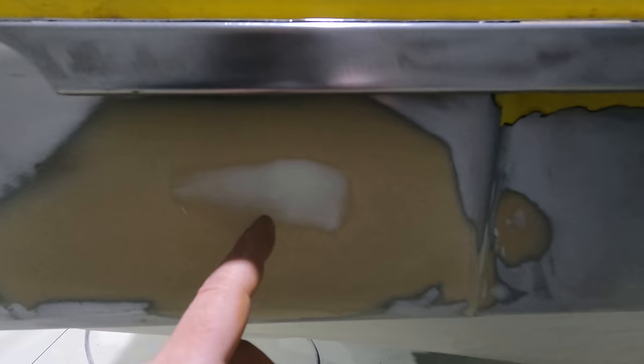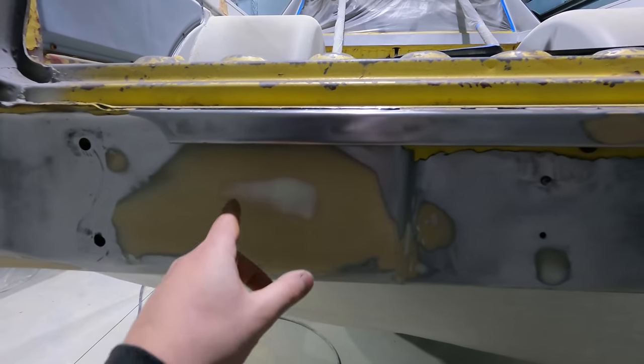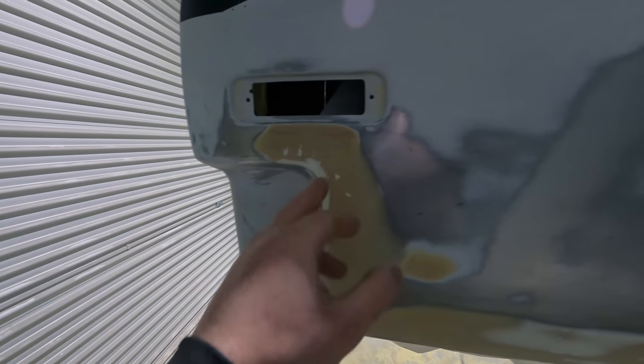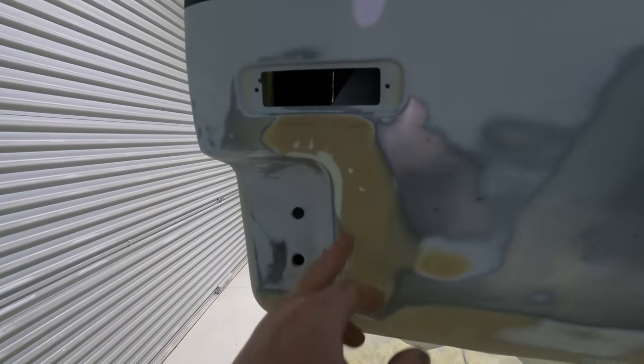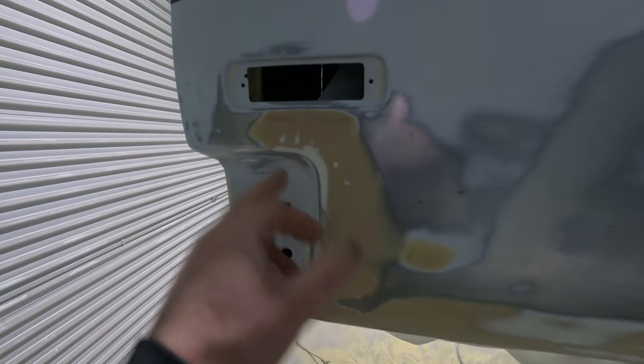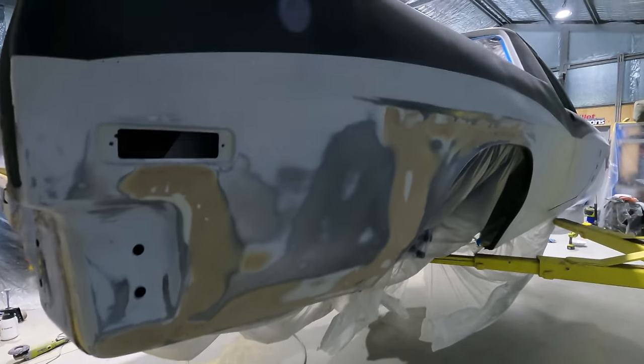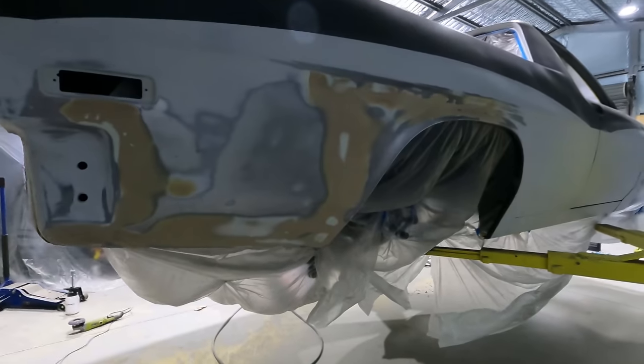Using a bit of dolphin glaze - like a real fine bog fill - just filling in a little bit here and there. This area here was pushed in a little bit, I had to build it up slightly with some dolphin glaze in there, fill that in down here and across there. It's amazing how straight something can look and as soon as you run a block over it you end up needing that much bog.